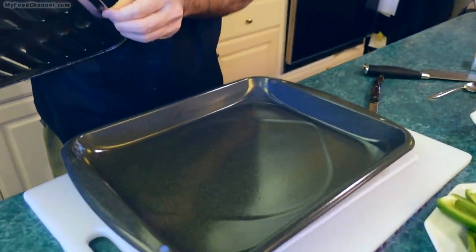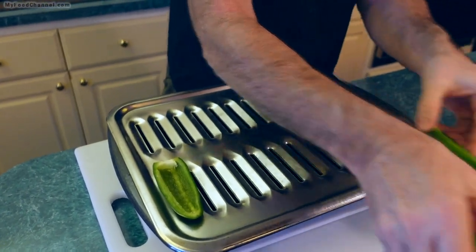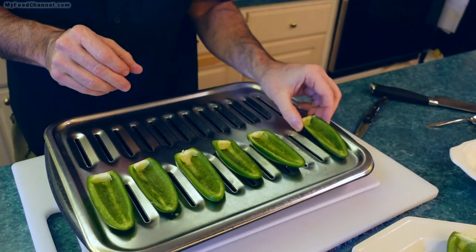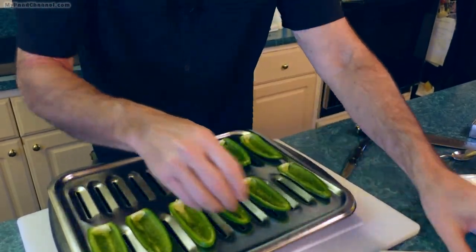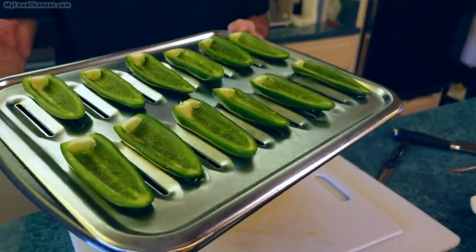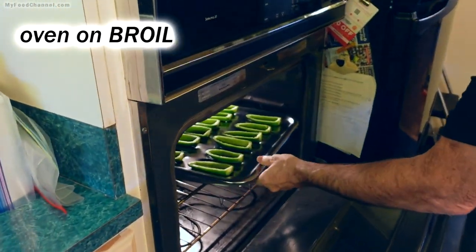The great thing about using a broiling pan is that you've got these little divots and rows where you can set your peppers, and that will kind of hold them up. If you don't have a broiling pan, you can use a regular baking pan or a skillet. With a skillet, you'll be restricted on how many peppers you can do depending on its size. I'm going ahead and getting these under the broiler to toast them up and get a little char before filling with cheese.